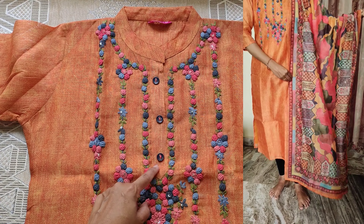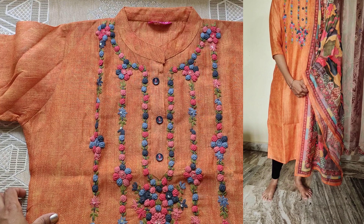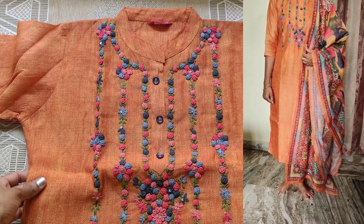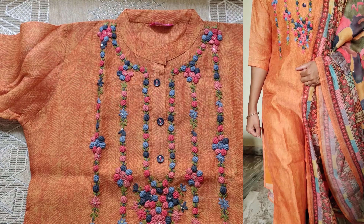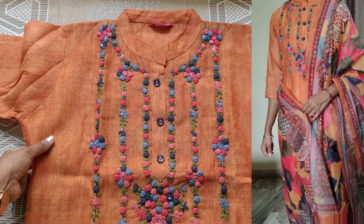The fabric is a small print. The dress size is M size. The kurti has heavy embroidery on the front part, and the remaining part is plain.